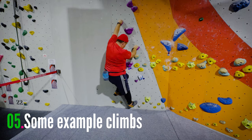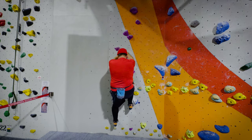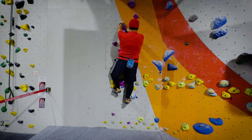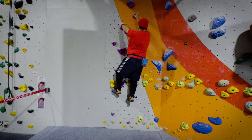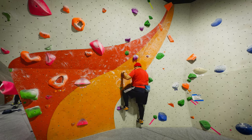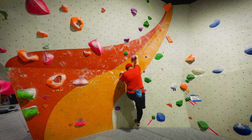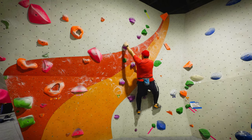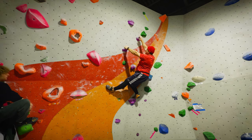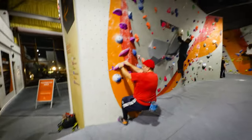Here we have some example climbs. If you watch here, you can see what I'm trying to do is have three points of contact. My feet aren't always on a hold — sometimes just on the wall. You can see me adjust my body position to get evenly distributed between these three points. I'm still trying to work on using this drill to get a better body position rather than using my strength to pull myself into a position where I can hover over the hold.